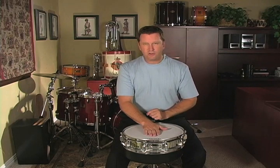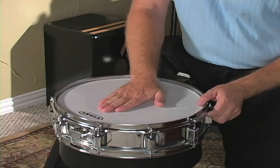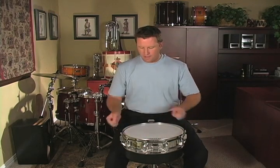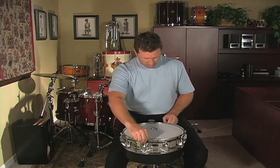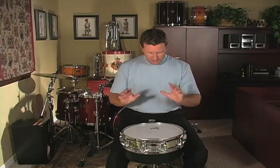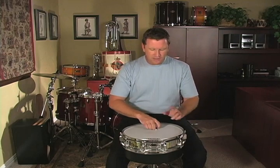Next, we want to make sure that the head is seated. Put your palm flat in the center of the head and press down slightly — just enough to make sure that the head is in contact with the shell all the way around. Then go around the drum and make sure that all of those tension rods are finger tight, so we're starting from the same place at every single tension rod. You can get really detailed and take a ruler to measure each tension rod to make sure you're starting at the same point, but I don't really do that.